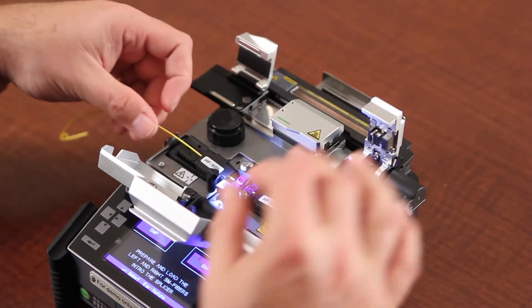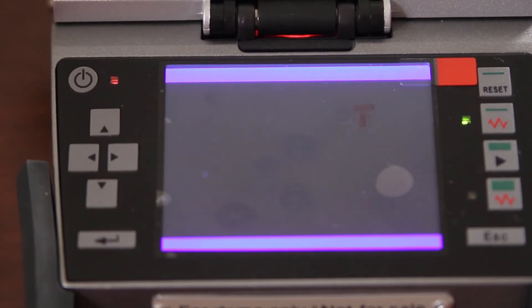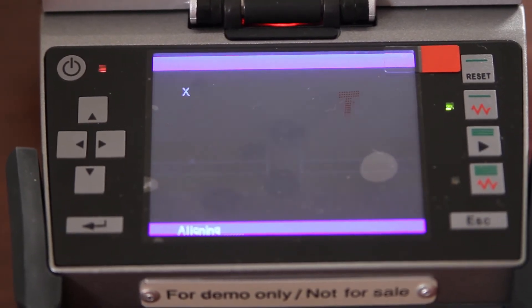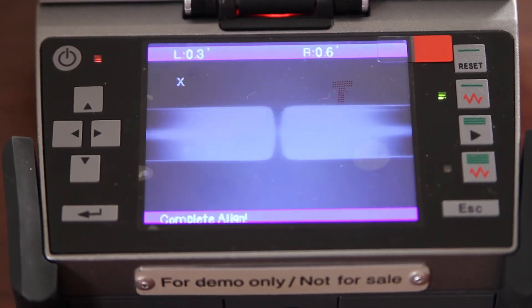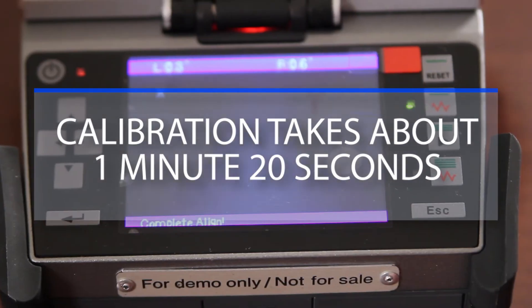Place in your splicer. Close your wind cover. Press select. The arc calibration takes approximately 1 minute 20 seconds.